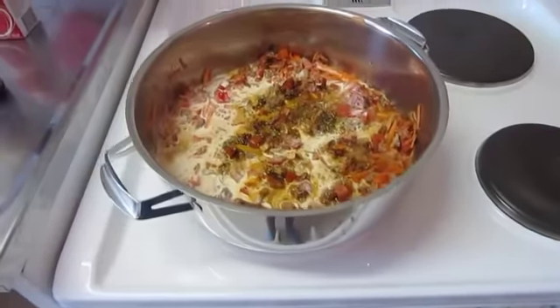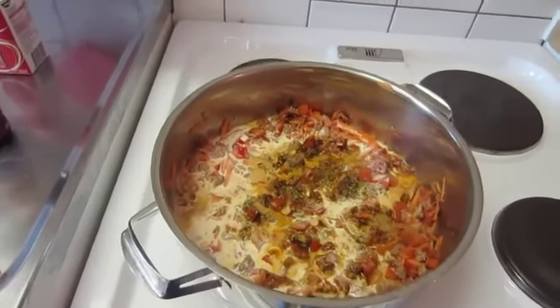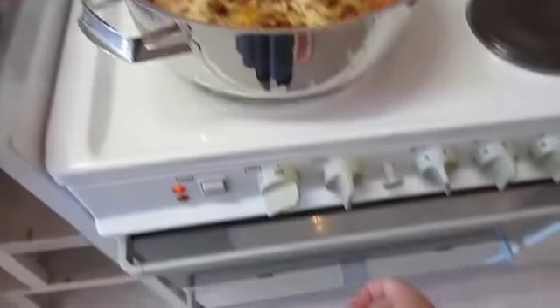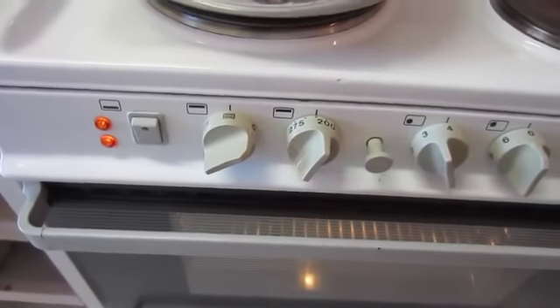We're gonna leave this on the stove — just until the oven gets warm. So, 225 degrees.